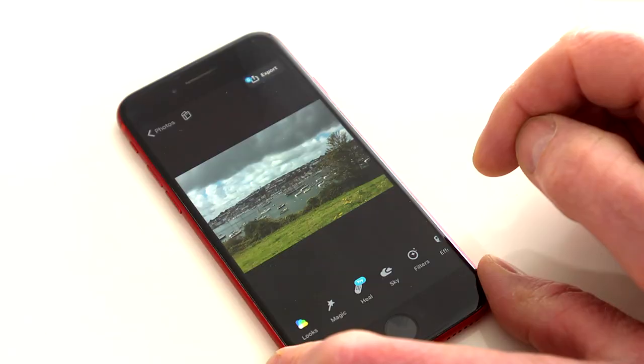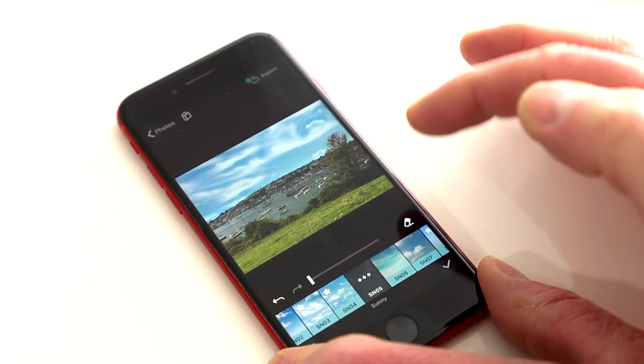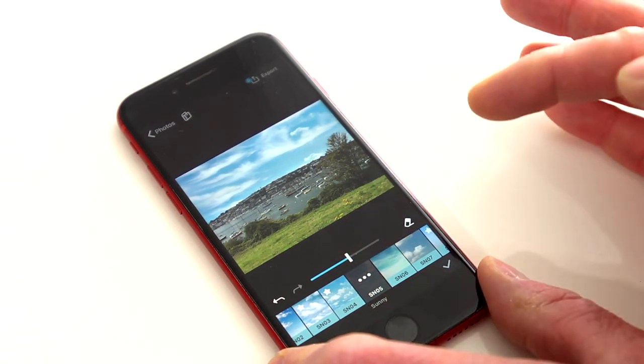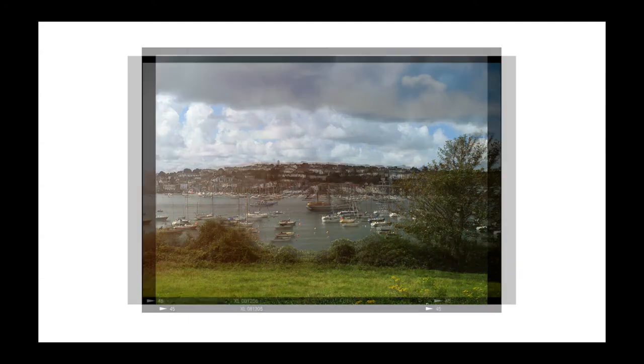Last but not least, tip number seven: don't be afraid to use third-party apps. I use Quickshot and Darkroom — there are a lot of free apps out there and it doesn't cost you anything. I'll open it up in Quickshot, press the magic and see what happens. That's better — we've got a nice blue sky. Let's move those clouds to where we want them, make it a little bit warmer, put a little effect on there, and take a little bit of this grass out.